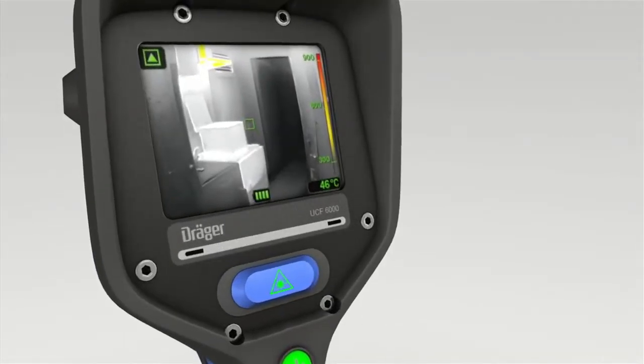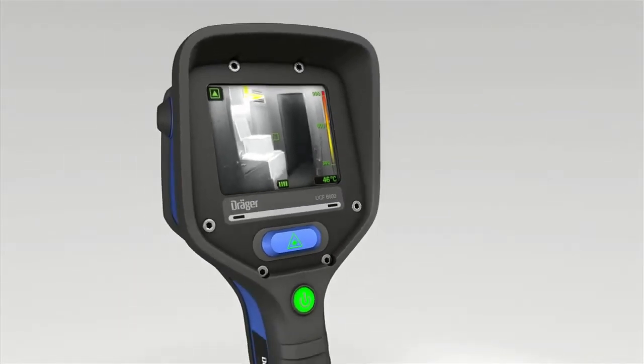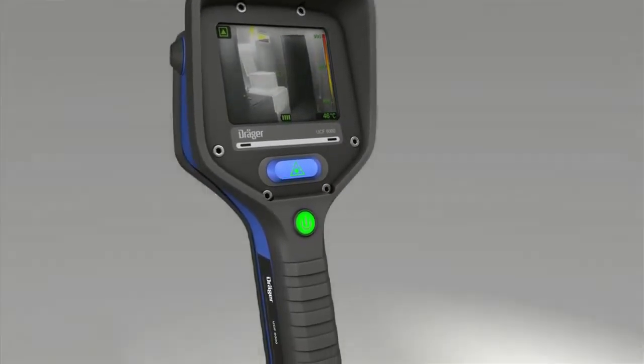The brightness sensor continuously measures light incidents and brightens or darkens the display as needed. Accordingly, the user always has a perfect view.